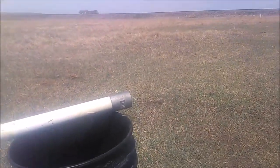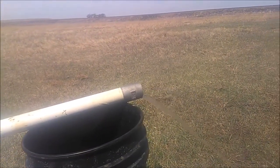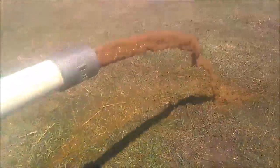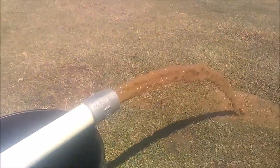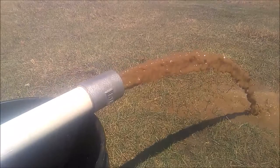We decided to go ahead and swab the well, or surge block it, and see if we could shake some more muddy stuff loose out of the bottom, get the well cleaned up a little bit better. It really didn't change the production much, but we're getting a lot more of the bacteria out of the well.